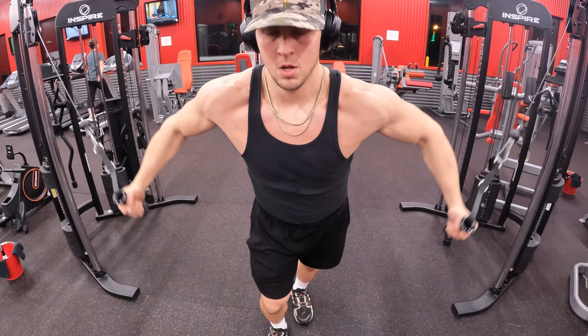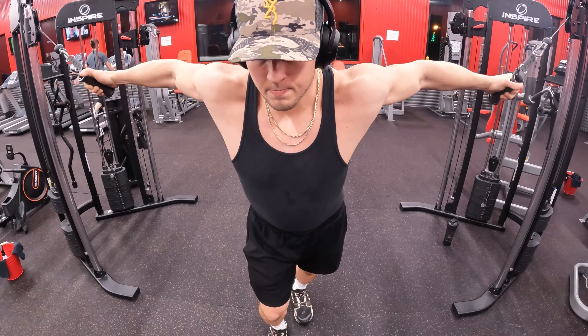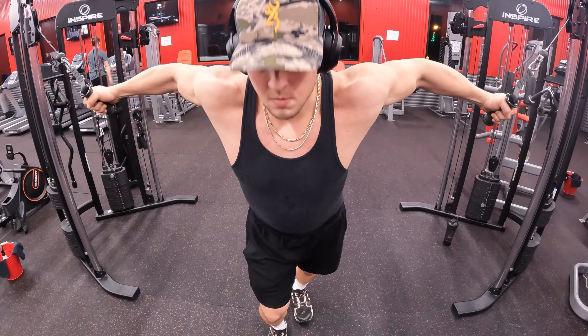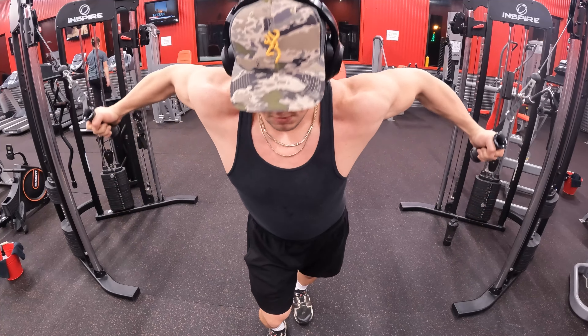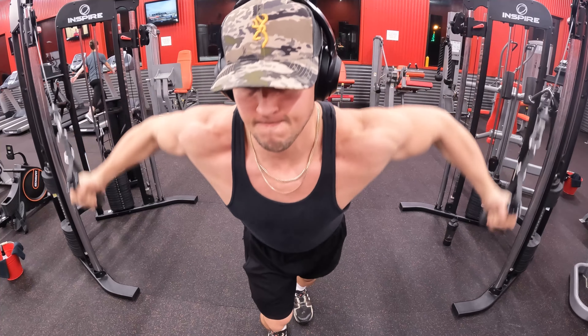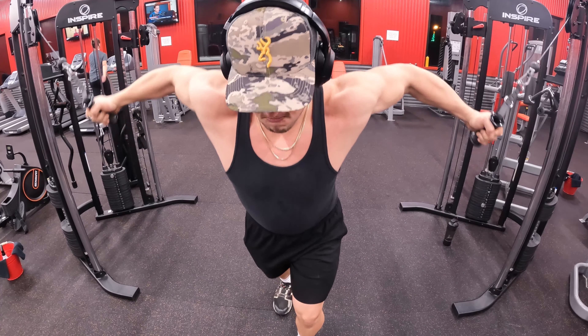After the flat dumbbell bench, I went straight into the cable flies. As you can see, I have the cables all the way up to the top, a slight bend at the waist, and a slight bend in my elbows. For this movement, the way I'm set up it's going to hit more of the middle part of my chest — the way the cables line up with the fibers. I like to do middle, upper, and lower if I can.